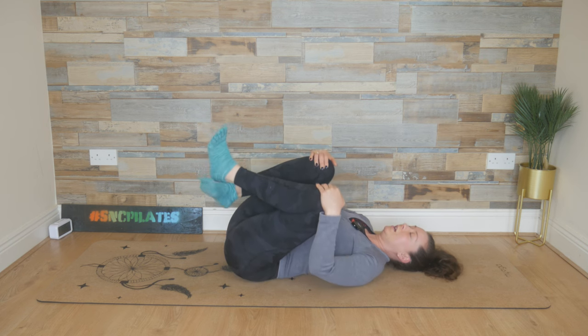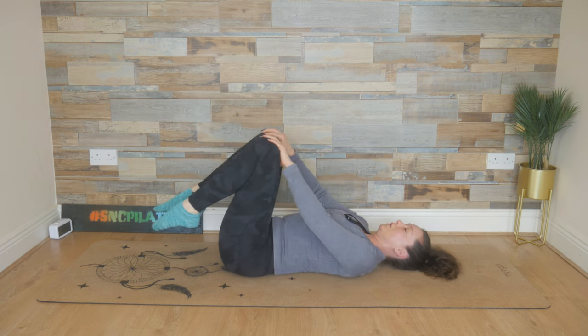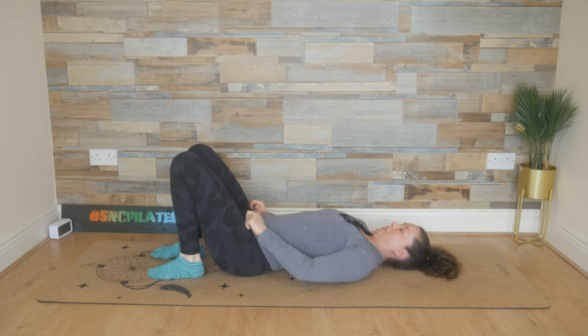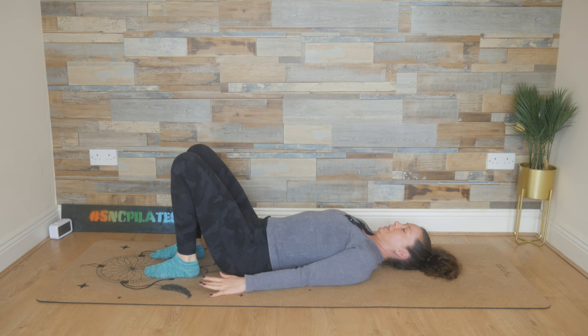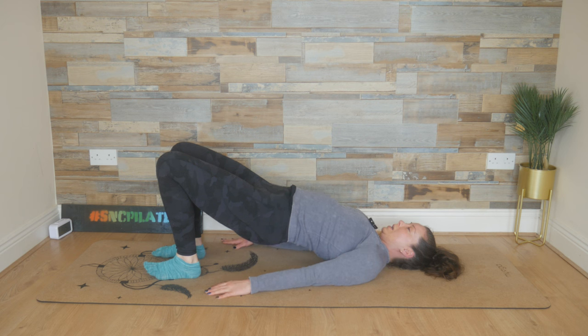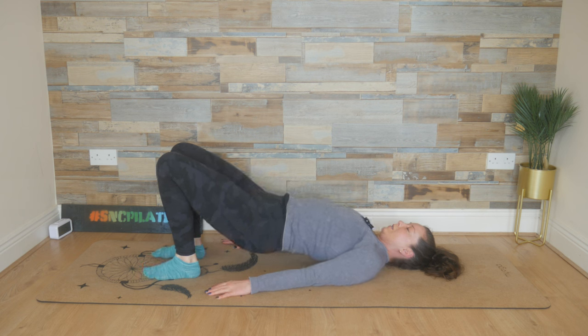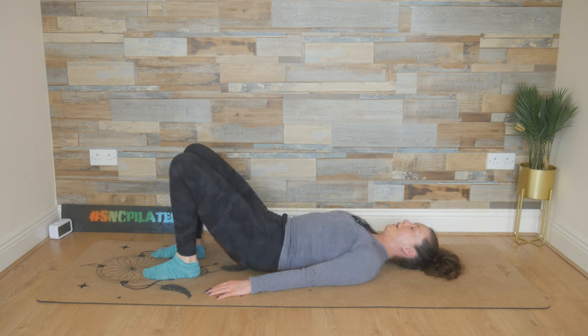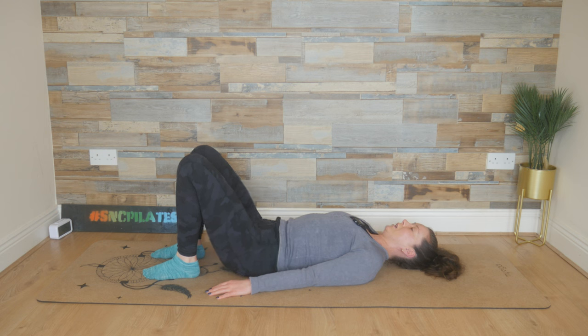Uncross the ankles. Feet coming to the floor, arms down by your side. Chin is tucked. We're going to breathe in, press the lower back to the floor. Exhale, push with the feet and peel up into a strong shoulder bridge position. Inhale at the top here. And as you exhale, release the spine down vertebrae by vertebrae, slowly and controlled. Drawing the belly button in, release the hips into their natural shape.